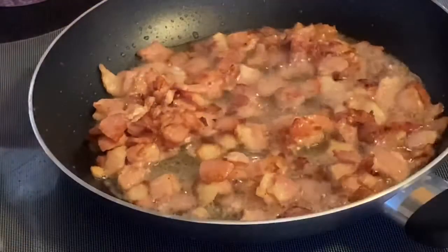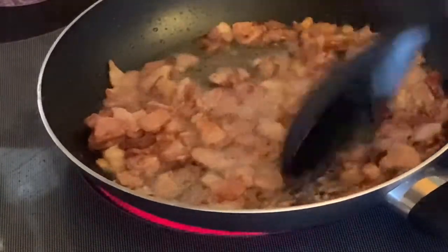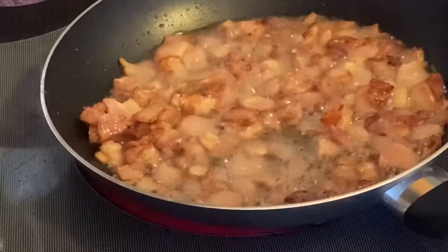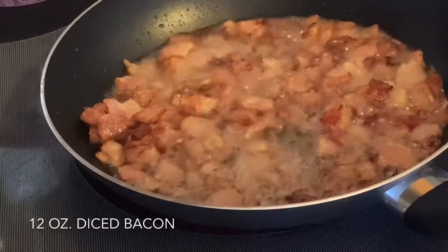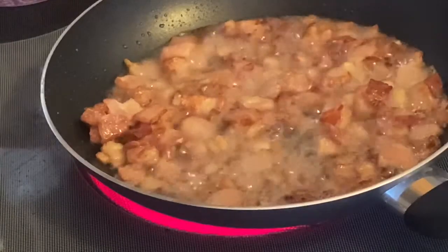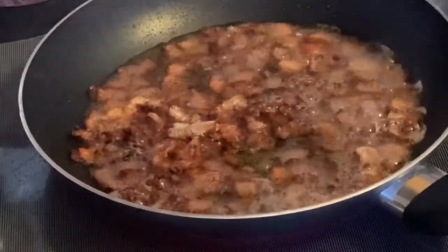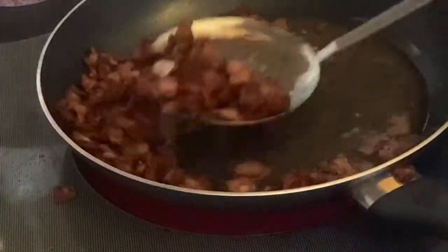Welcome back. There are different kinds of potato salad that can be made and served with our Reuben sandwich. Today I'm going to make hot German potato salad. It starts off with 12 ounces of bacon that I've diced up — I'm sautéing it now. When it's almost crisp, I'm going to take it out of the pan and leave the grease. Our bacon is almost crisp; we're going to remove it from the pan.